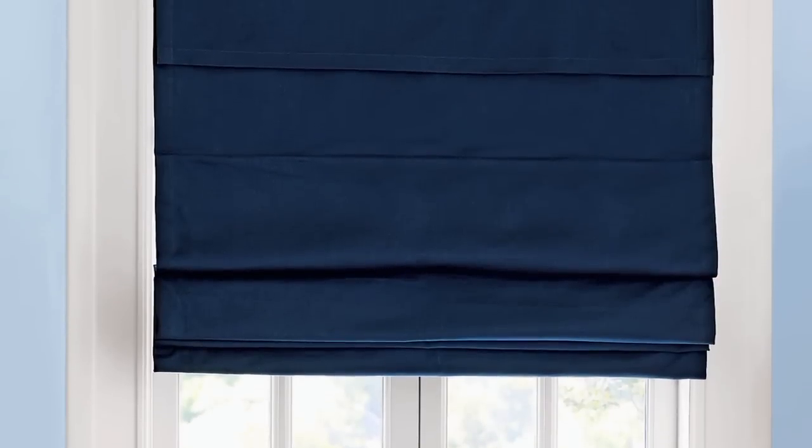Outside mounted blinds or shades are mounted on your wall or molding. They are often used to make a window appear larger, or to hide a less than attractive window — also when windows are not square, or when there is not sufficient frame depth for inside mounting. Outside mount requires at least 2 inches of flat surface above your window or on the window frame for mounting brackets.